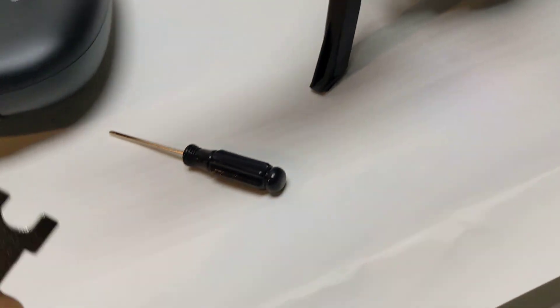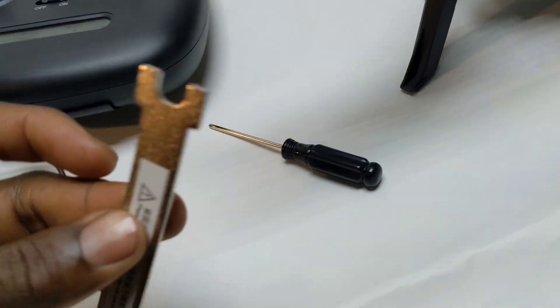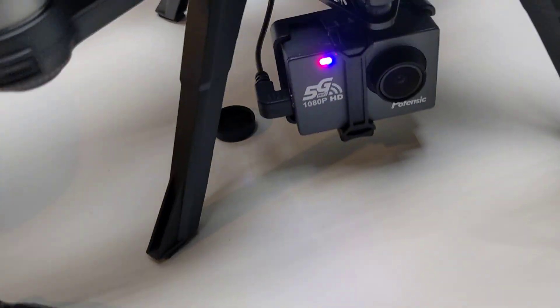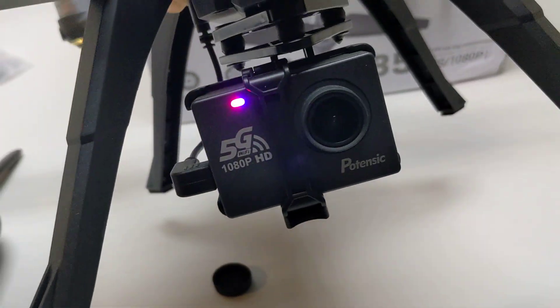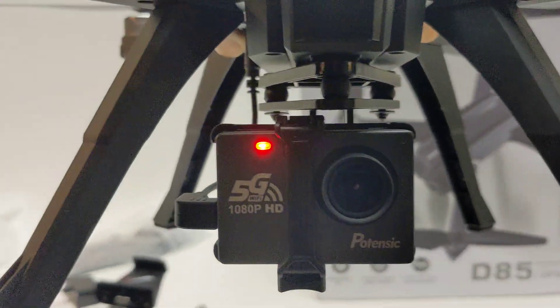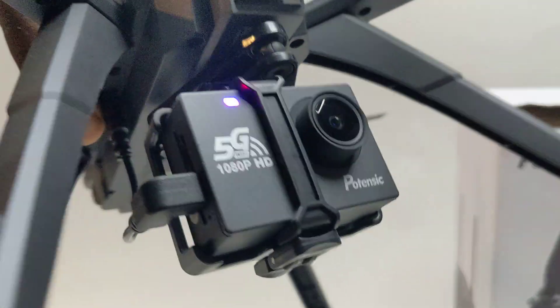You have the tool to replace the blade — I believe you use this to replace the blade. It does have an action cam on it. I believe you can replace it with a better cam if you want to.